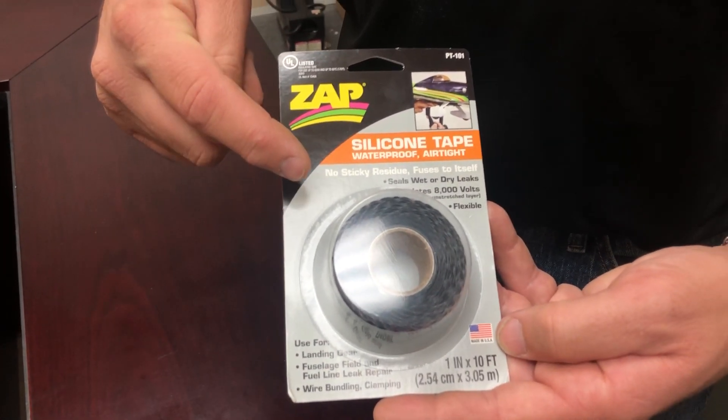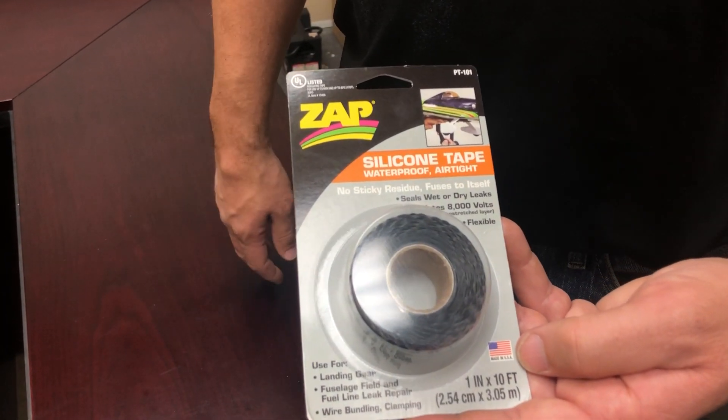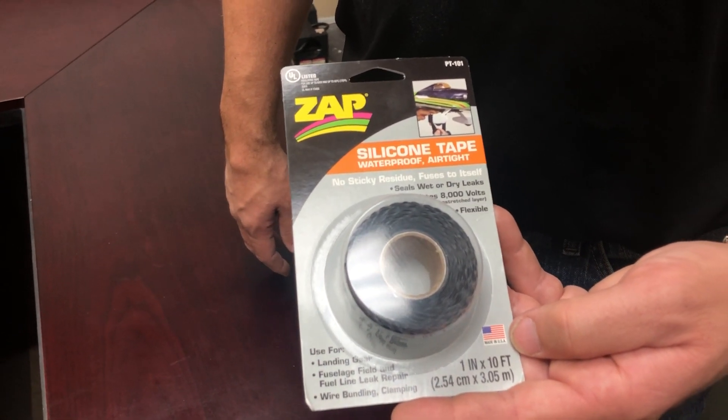Check us out at www.robart.com and click on the Zapp Adhesives tab on the top, or give us a call at 630-584-7616, or follow us on Facebook, YouTube, Instagram, and Pinterest.